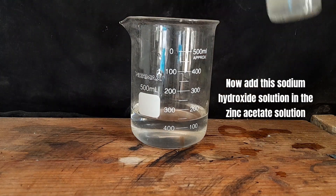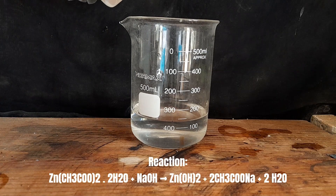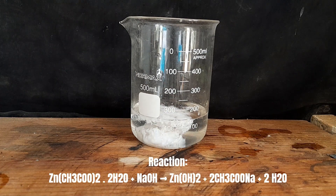Now add this sodium hydroxide solution into the zinc acetate solution. Sodium hydroxide reacts with zinc acetate and forms sodium acetate and zinc hydroxide in the form of a white precipitate in water.